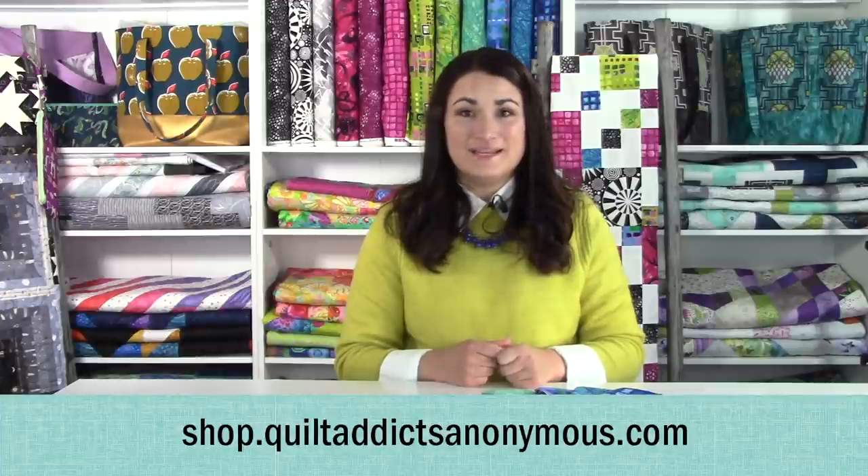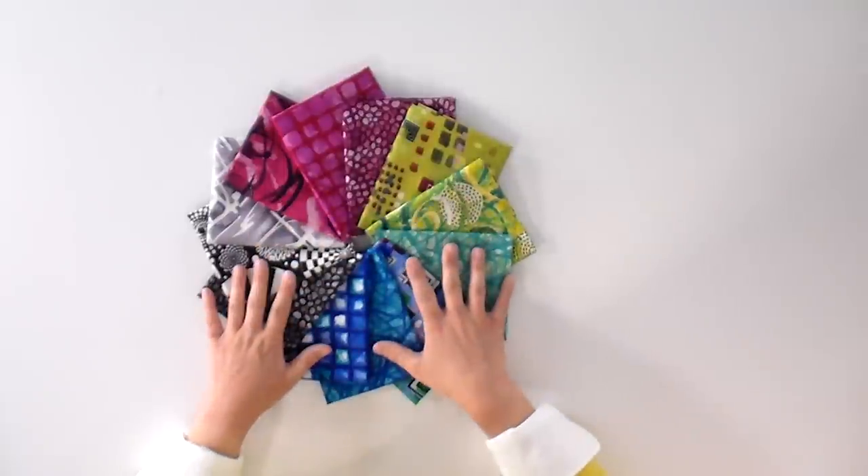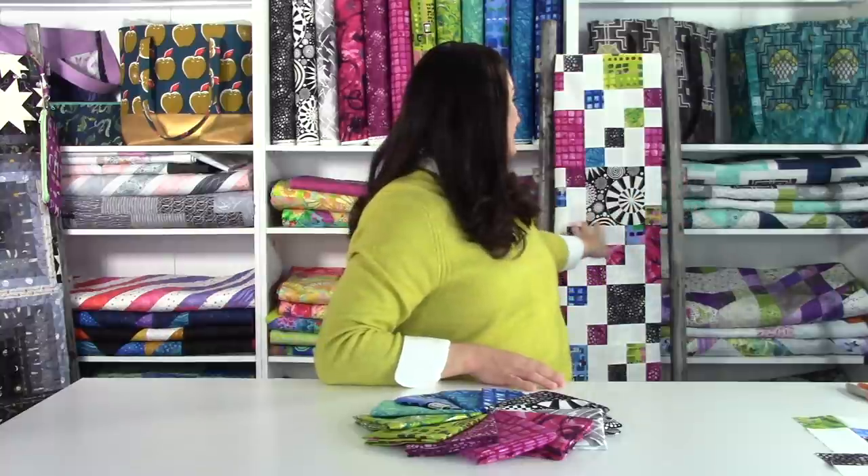That's enough about Stashin' with Stephanie — you can learn more at shop.quiltaddixanonymous.com. Now let's take a look at these fabrics. I really love this month's collection because it's incredibly bright and fun, and we're using a nice white print to give the eye a place to rest and let all the prints stand out on their own.